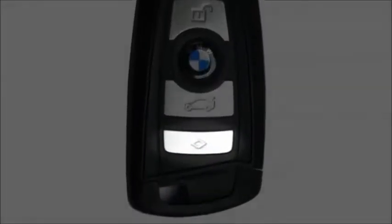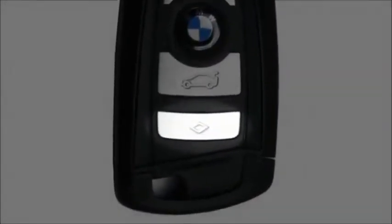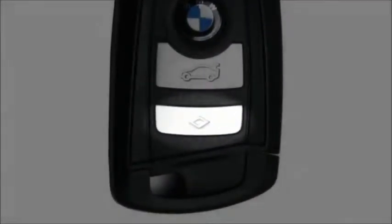When the second generation X3 debuted in 2011, the remote key fob featured a diamond-shaped button near the bottom of the key. Pressing this button will illuminate the headlights to help you find your vehicle in a crowded parking area at night.